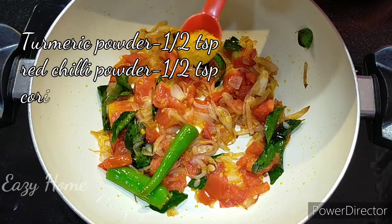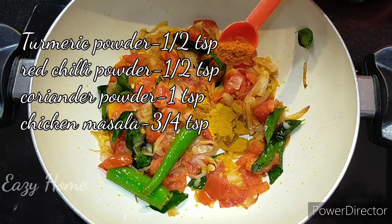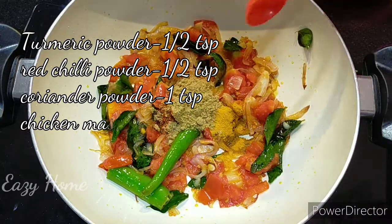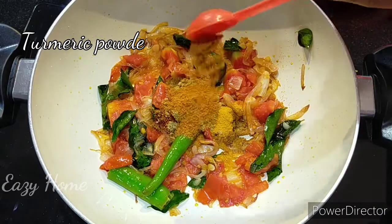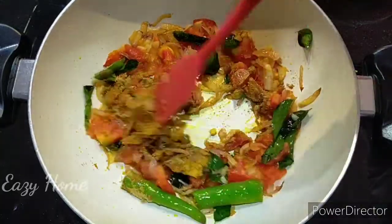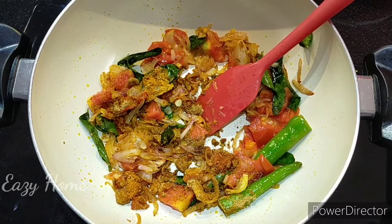Please add half a teaspoon of sauce. 1 teaspoon of butter and 1 teaspoon of salt. 1 teaspoon of sugar. 1 teaspoon of chicken masala — we will use chicken masala here.